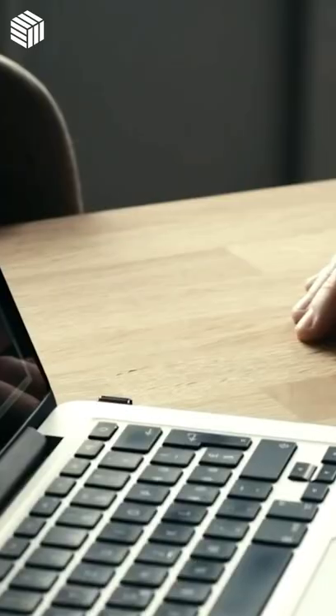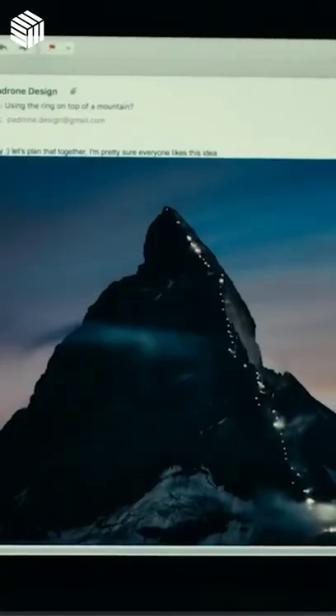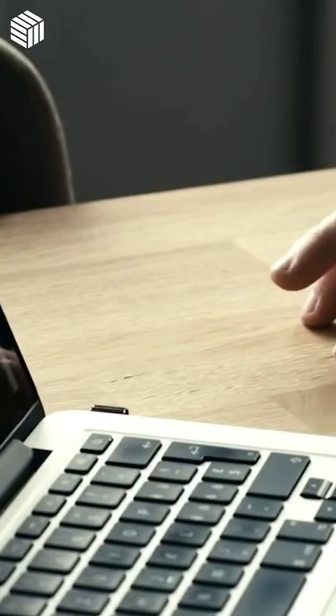It works on a desk or on any somewhat hard surface. The ring is worn on the index finger of the left hand or right hand. The wrist stays mostly on the same spot on the table. Most people hold their hand in this position anyway when they are relaxed.